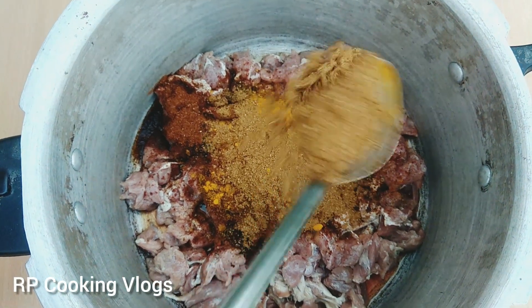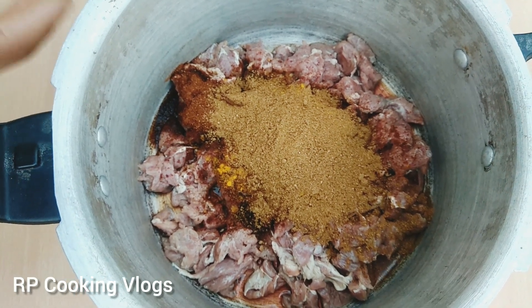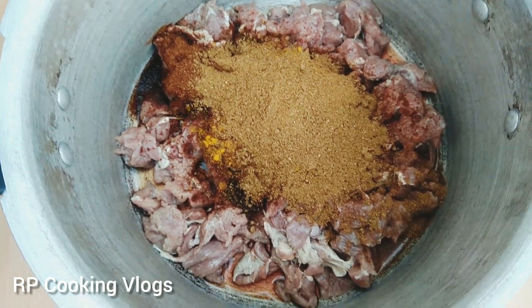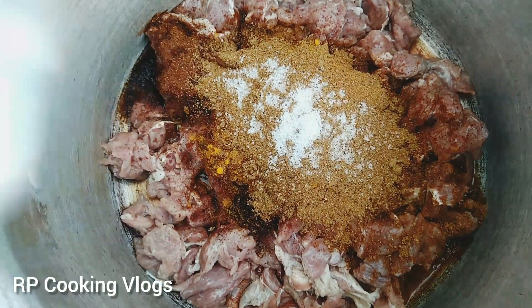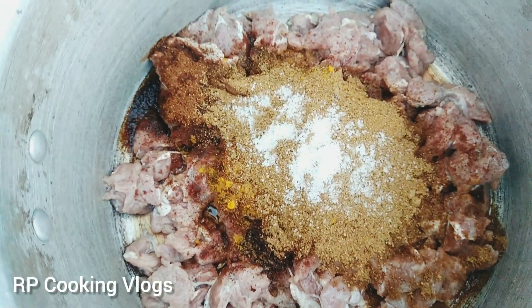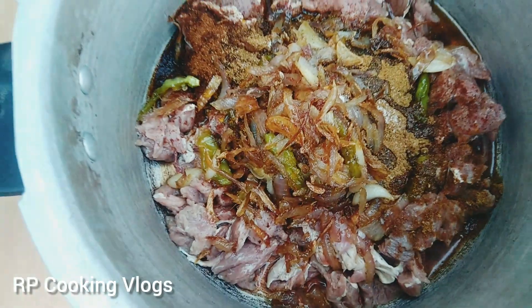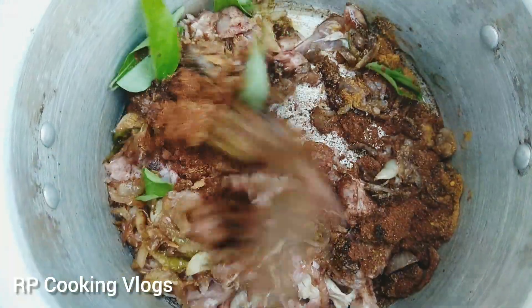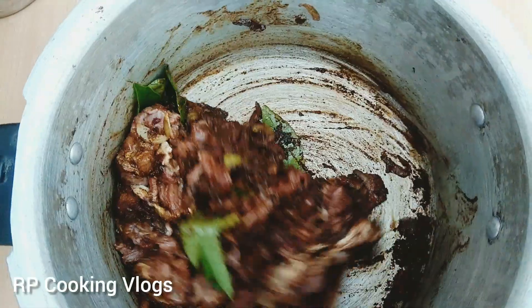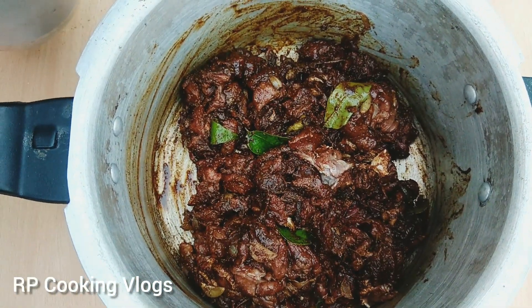We can cook it fast in time. After cooking the dish we will make a small dish. We will cook the dish for a while, then cook the dish with a little bit. Let's put it in the dark color.